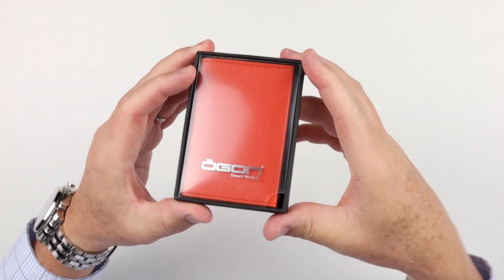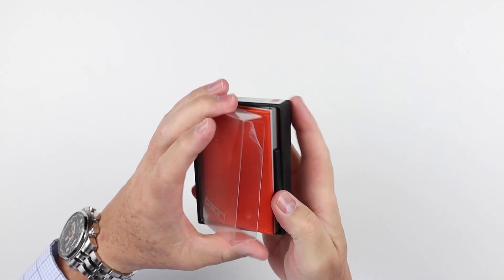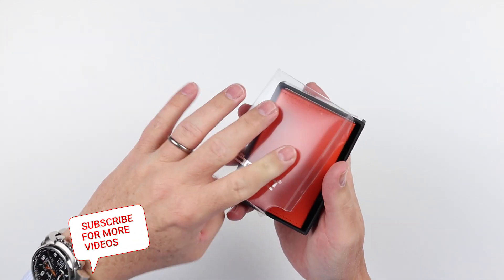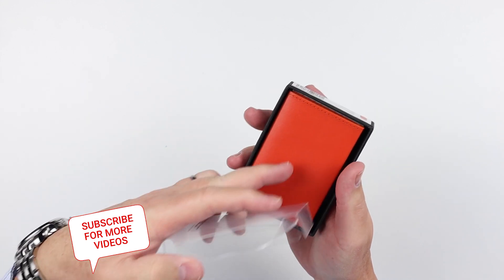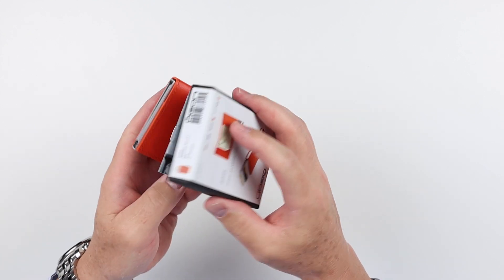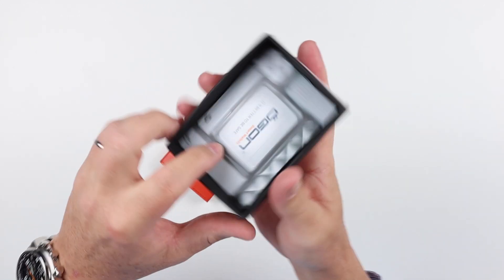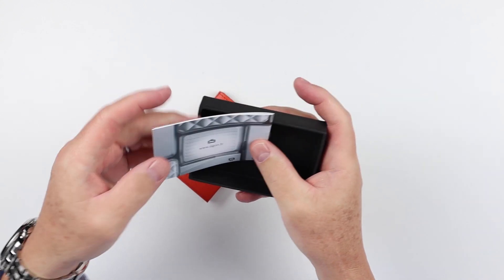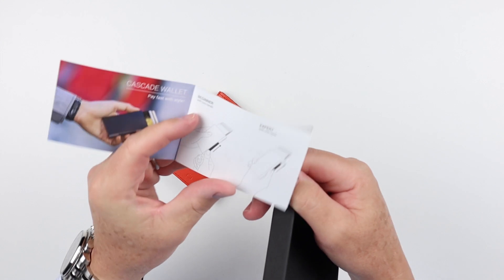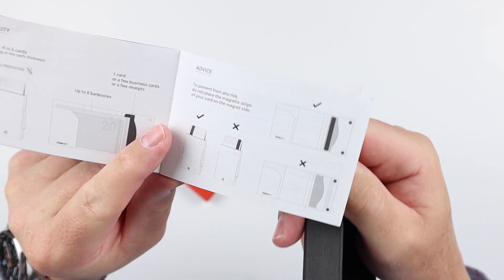This is the Ergon — the Cascade model. The packaging is a neat case with a transparent front that provides a nice view of the color you're getting. It's a very typical retail-type box, which is nice. There's a little booklet inside that gives you instructions, which is always appreciated.